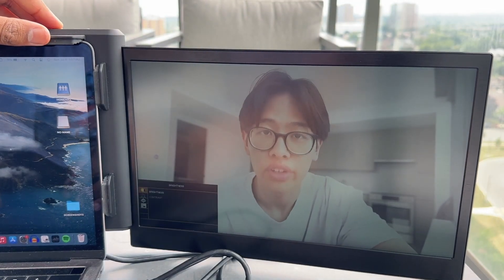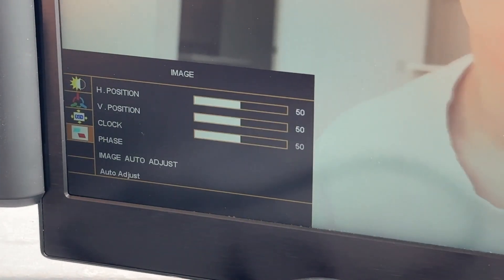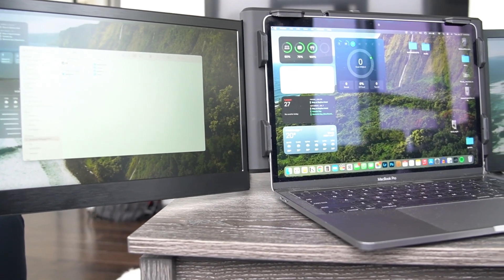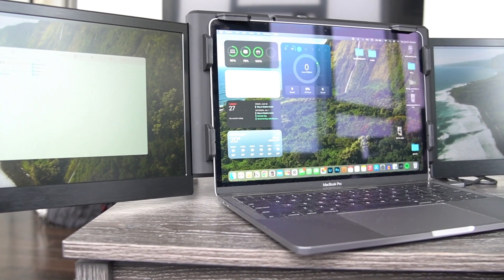Again, once you figure out the nuances, you'll get used to it somewhat, but they should have designed this aspect a little bit better. Overall, I think this portable monitor set is great, especially if you're on vacation or away from home and you need the extra screen real estate. I especially enjoyed using it with Final Cut, so that I could expand my workspace and edit on the go.